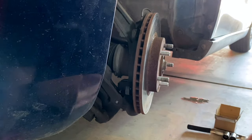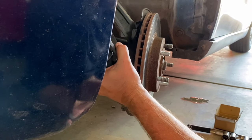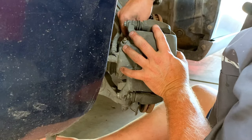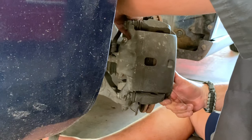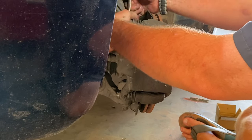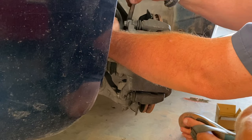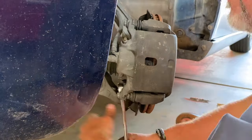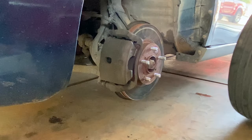Now we can go and put our bolts on that hold our caliper - unhook that - and we'll tighten these down. Alright, now we'll get this tire on.